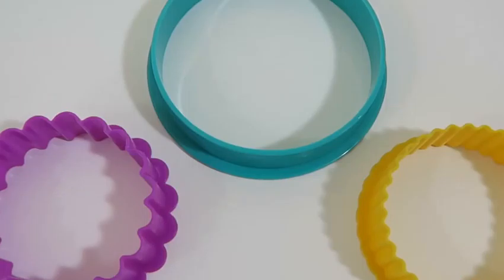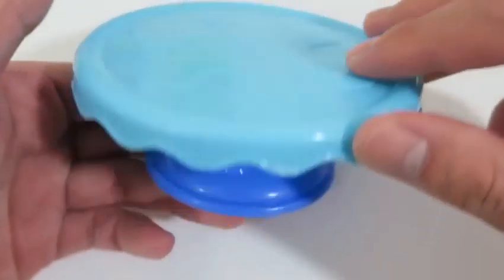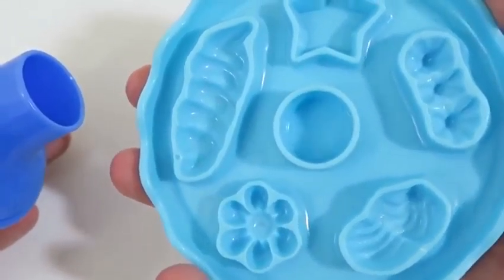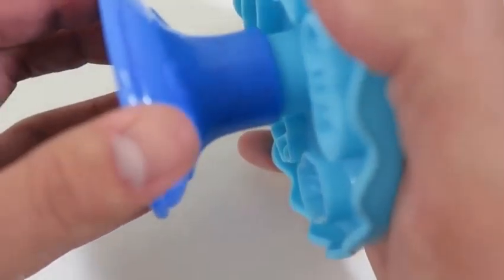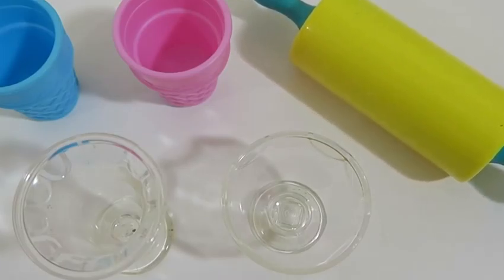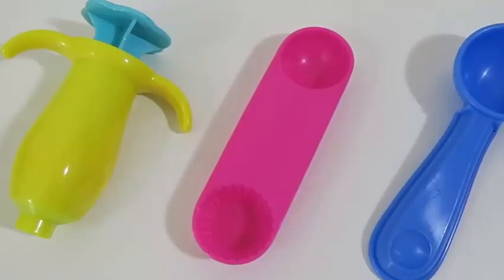We can make three different types of layers for the cake. And this right here is a little display table to show off our baked goods. It looks like we could make some pretty cool molds underneath the table. Here's everything we need to make the ice cream: two cones, two sundae cups, a roller, an icing extruder, another mold to make some candy, and an ice cream scooper.